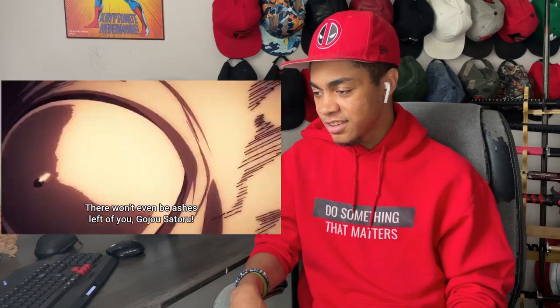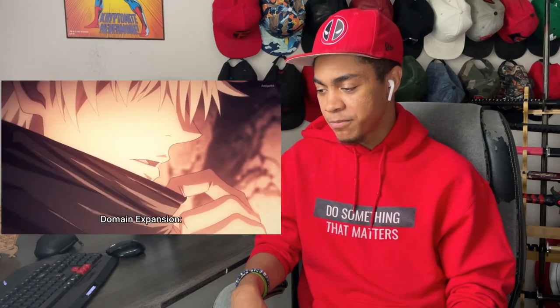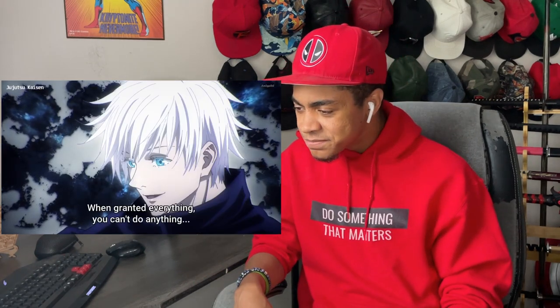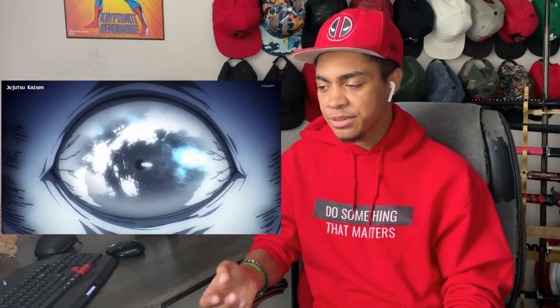Oh, he's going to take it off. I mean, if he's that good with it on — ooh, the baby blues. The baby blues. Can't handle it. Can we just send him into the Null Void? Did I just make a Ben 10 reference? He looks a lot less scary without the mask on, honestly.